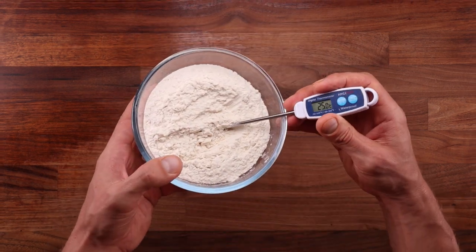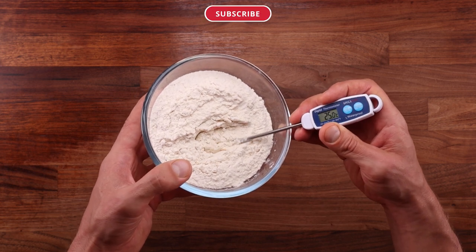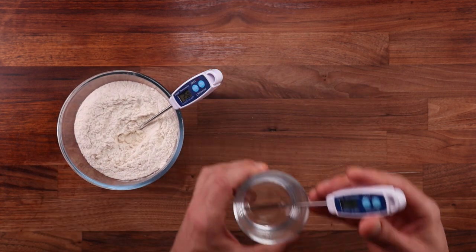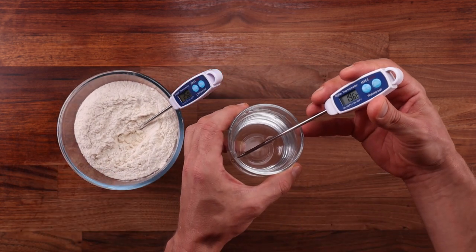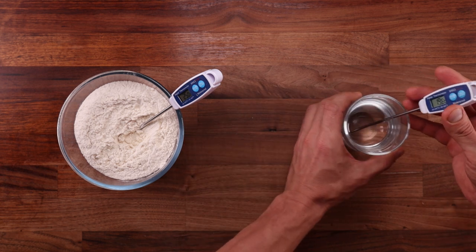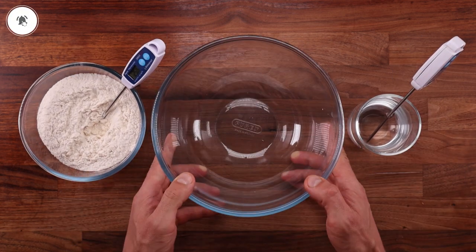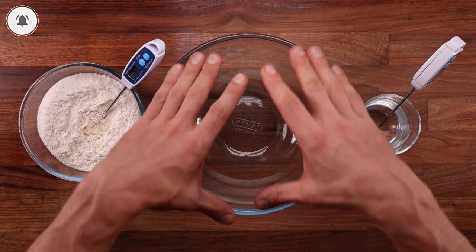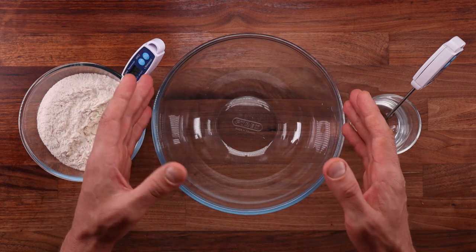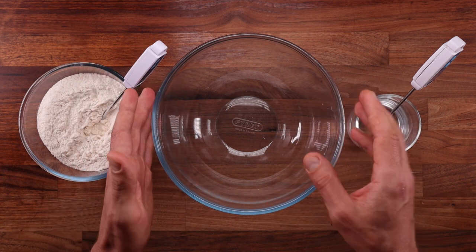So let's get the theory out of the way and do a practical example. My flour is hovering between 25 and 25.5 degrees Celsius depending on where the probe sits. The water I'm going to use is around 19.5 degrees Celsius, just as we calculated. And that leads us to another thing worth noting — the temperature of the bowl you're using. If it sits at room temperature and you pour in your water, the water will warm right up. It won't be drastic, but it will affect the final dough temperature slightly.